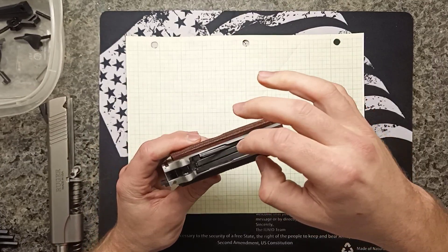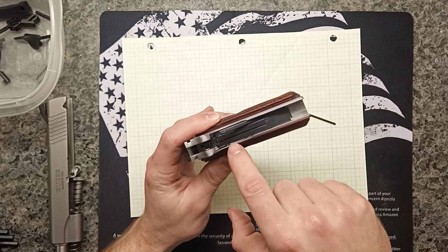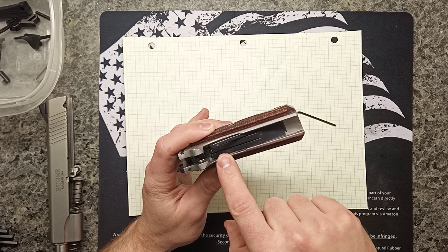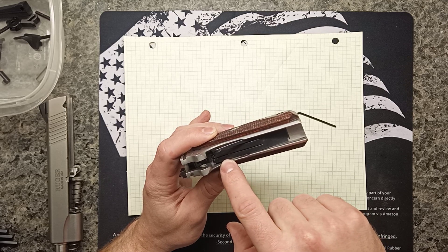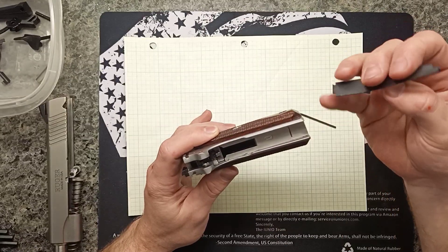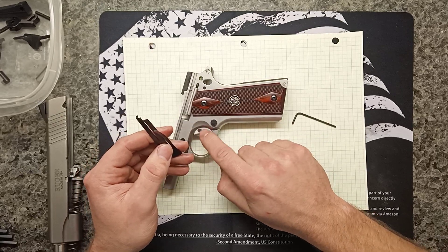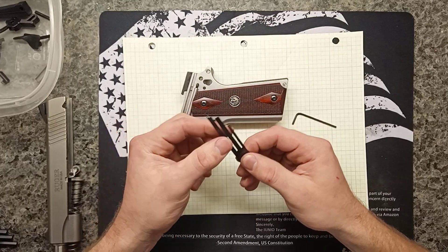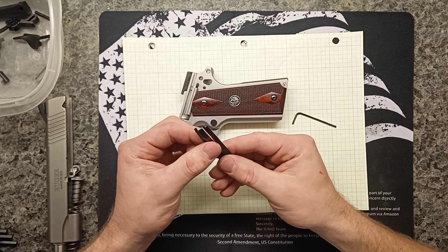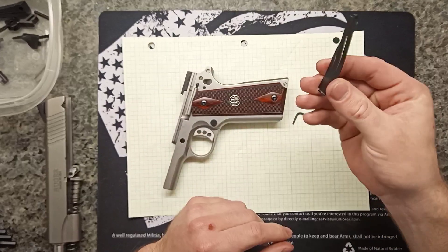Now we can take out what I'd call a three-way leaf spring. The left part is the sear spring, the middle leaf is the sear release spring, and the third is for the grip safety. It just comes right out and hooks into a slot on the bottom. If you want to change the trigger weight, a gunsmith would literally take these and bend them by hand and by feel — but obviously I'm not going to mess with that and risk ruining it.